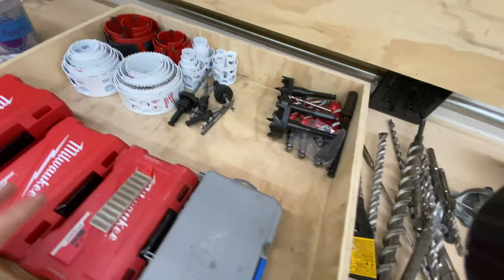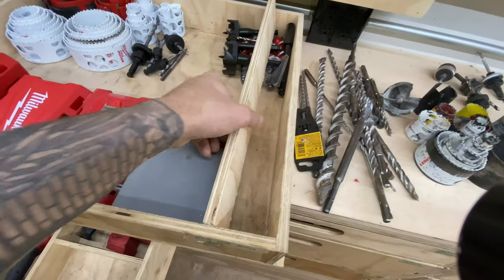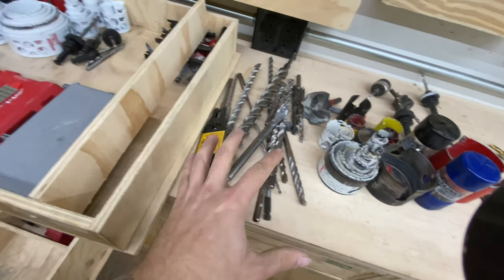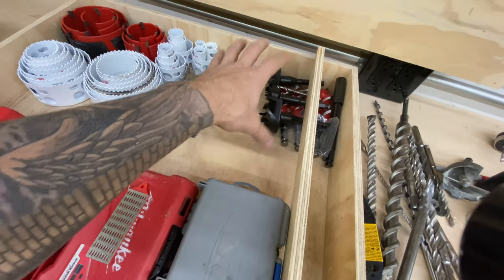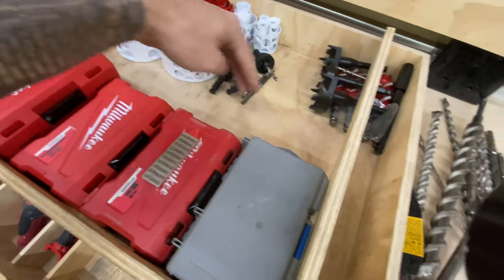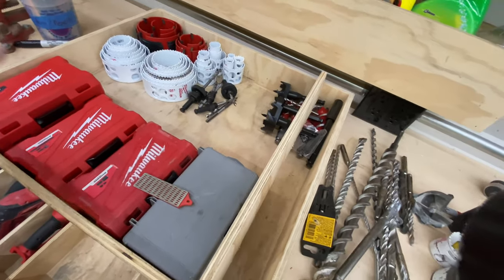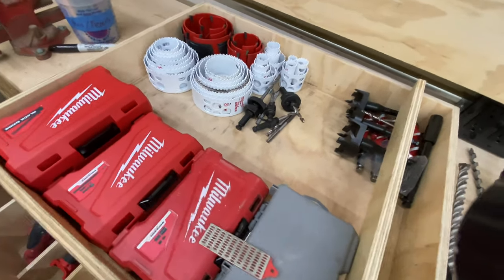I think what I'm going to do is start putting in some little dividers. I cut my first one here and I'm going to put that along this edge to give me a long narrow spot where I can put all of the hammer drill bits. Then this will kind of shift over — I'll have my speed bore self-feeding bits up here, hole saws in the back, and one divider here for keeping these guys in place. Hopefully that'll keep the drawer kind of in order so things can't get moved around too much.